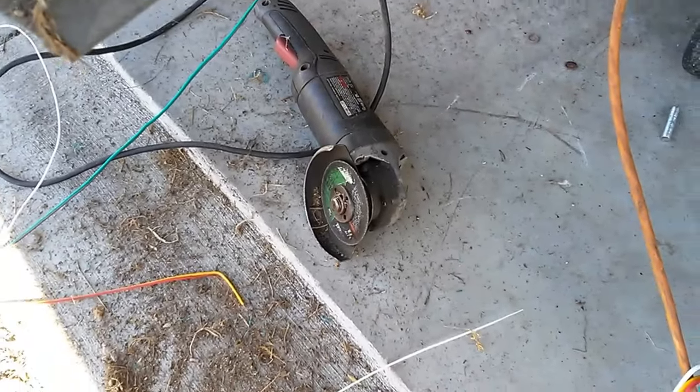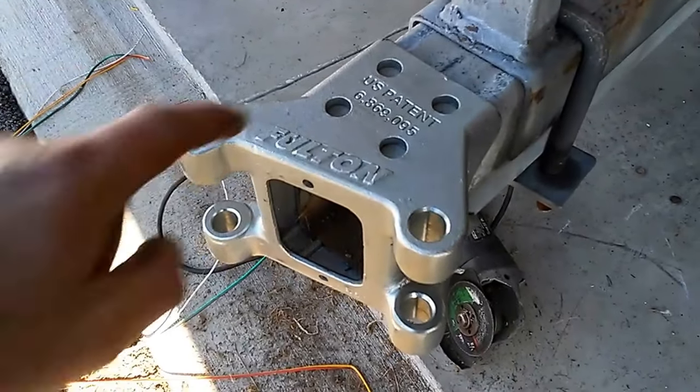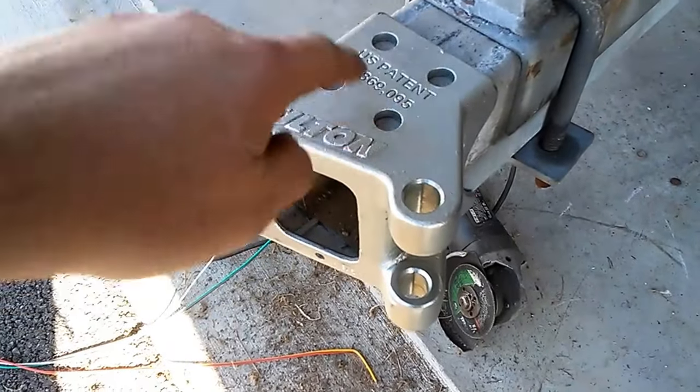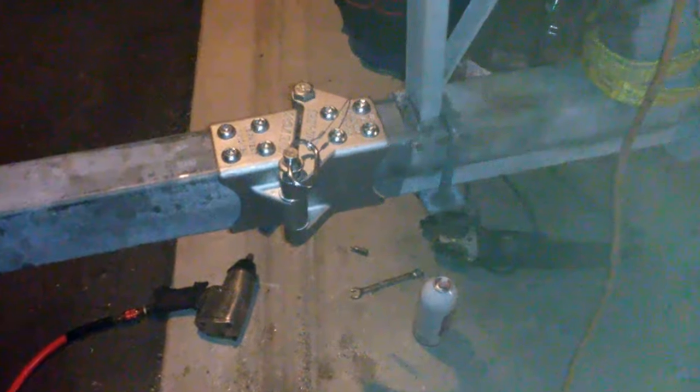To install it, you literally just cut the tongue — do a nice straight line. I used a cut-off wheel and it took about two minutes. Then you slip the piece over the tube and put your bolts in: there are eight of them, four on top and four on the bottom. That's all there is to it.